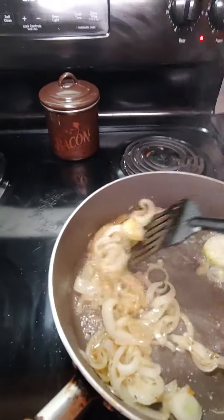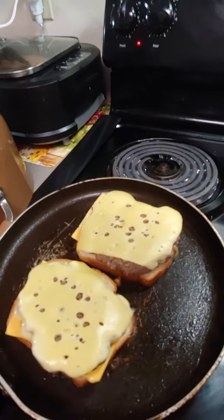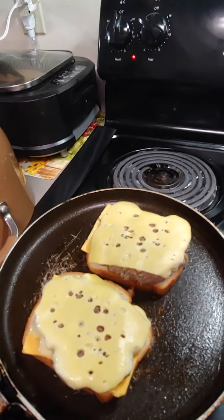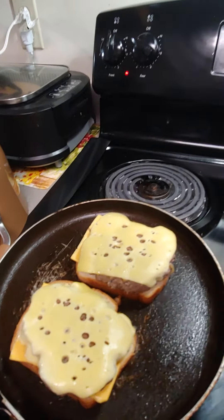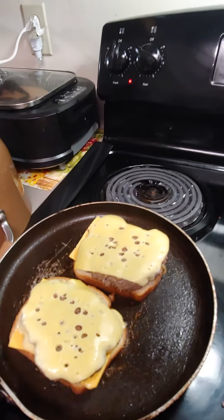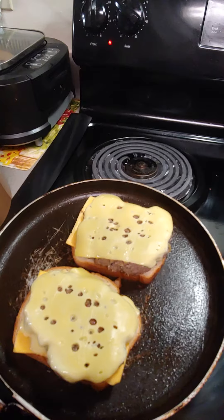Okay, burgers are on. I'm going to sauté these onions a little browner, then put them on. We'll put the tops on and then just let them brown and finish cooking. You can add whatever you want on them. And this is what you call a patty melt.